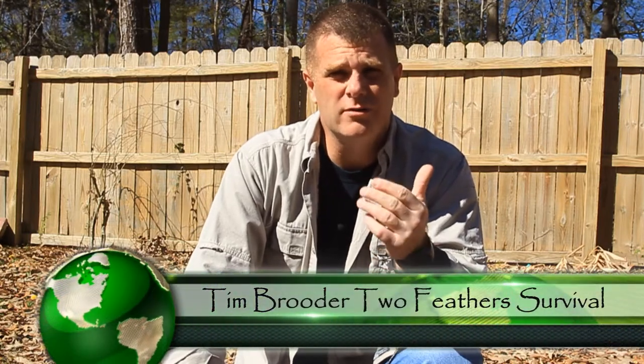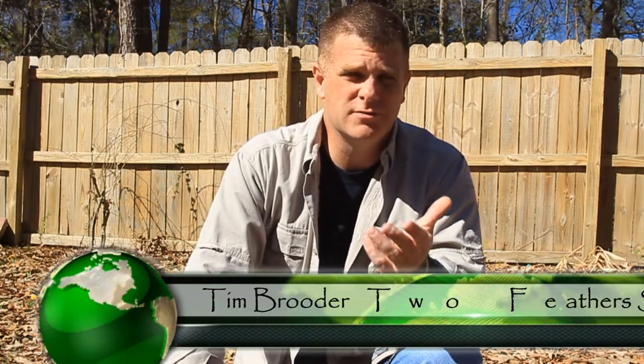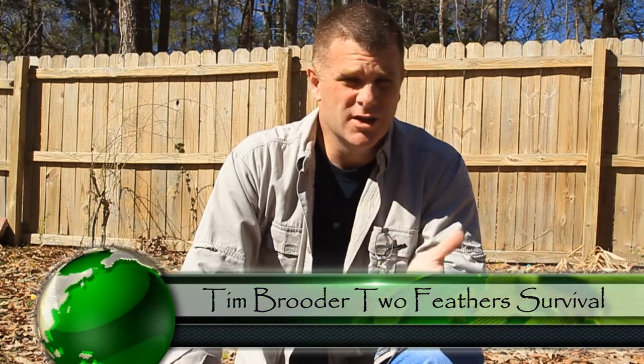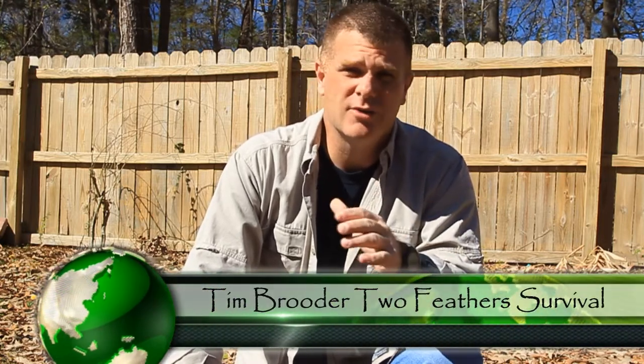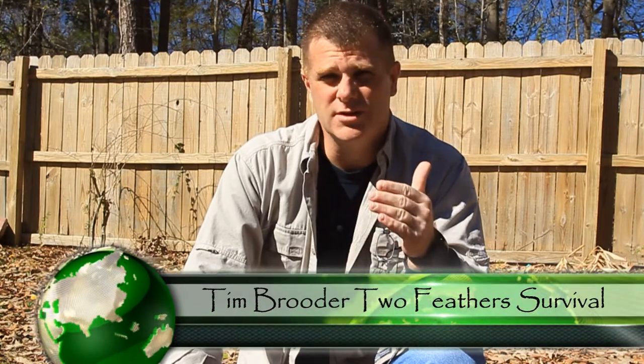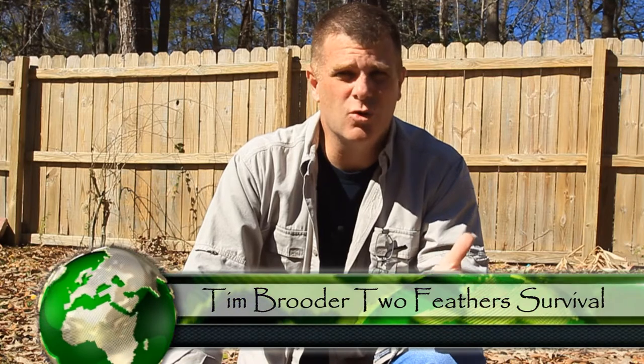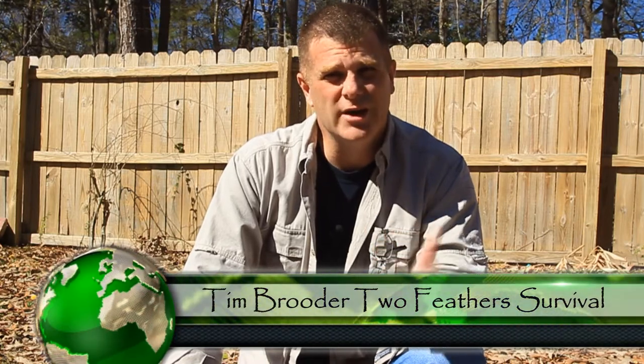Welcome back to video four of our in-depth discussion of the five C's. Today's topic is cordage — going to be fairly short and sweet. There's not really a whole lot to cover without going into details of showing you different types of cordage and how to make natural cordage, which is really why you should have it in your pack already.